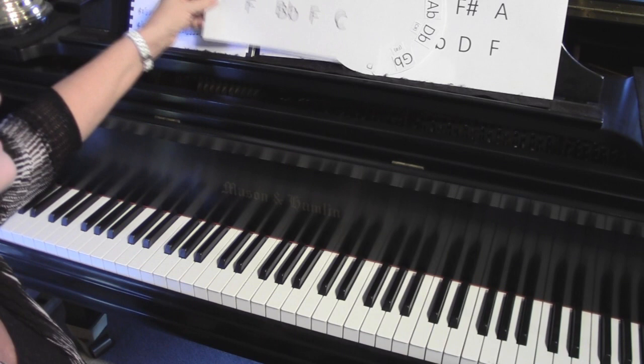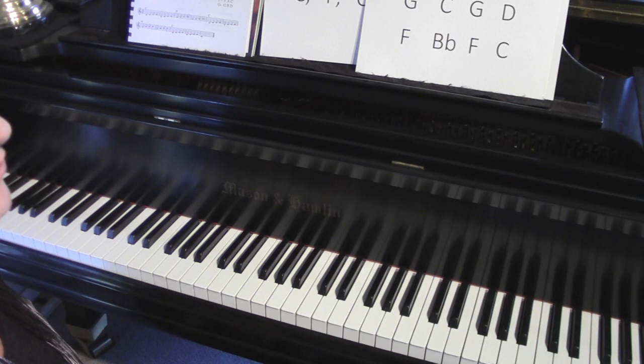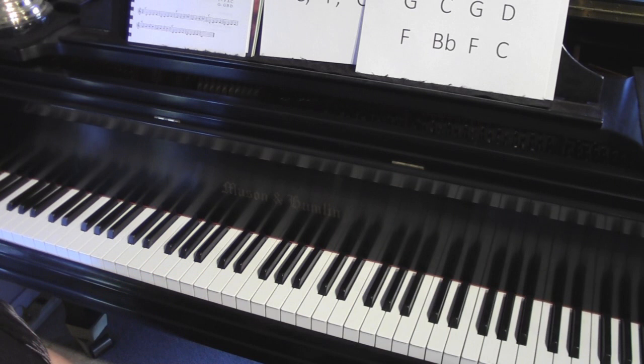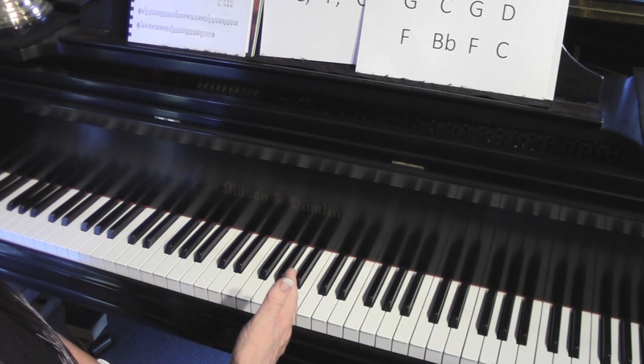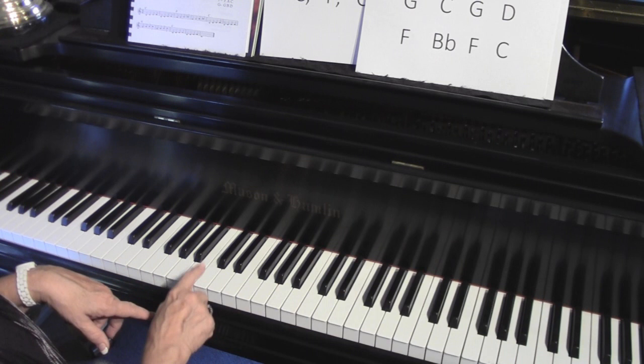Next week we'll talk about some minor chords and get into that in the next session. Now I want to take a minute and talk about scales, because chords come from scales. When I use the term key signature, the word key and the word scale basically mean the same thing. If I say play a song in the key of C, it means the composer used the C scale to write the song - the melody comes from that scale, and the chords come from that scale. The formula for a scale is two whole steps and a half step, and three whole steps and a half step.